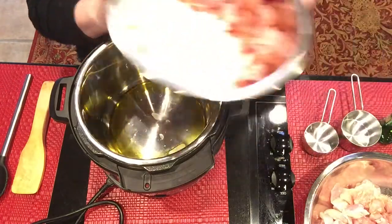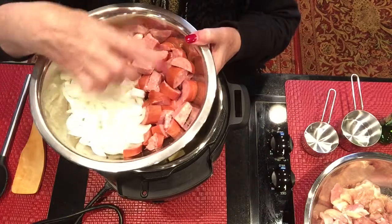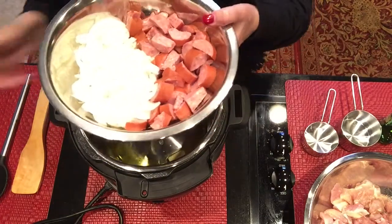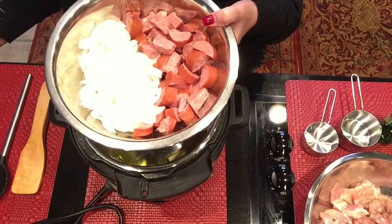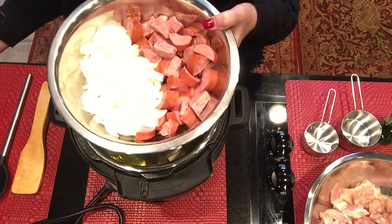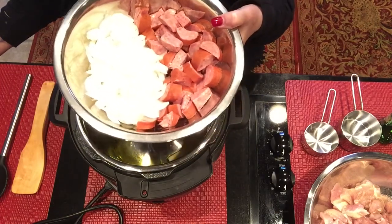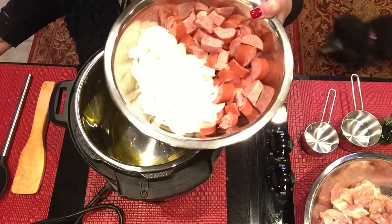I've cut up one large onion and about a pound of smoked sausage — that's what's going in there. I've also got three cups of chicken broth and a cup and a half of rice.